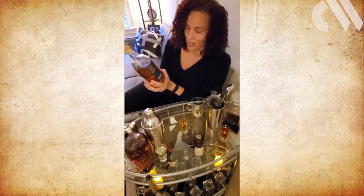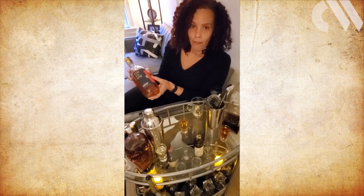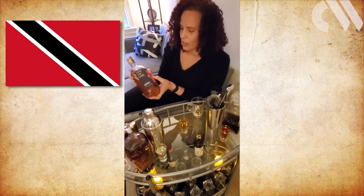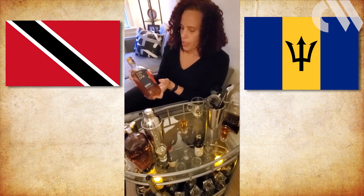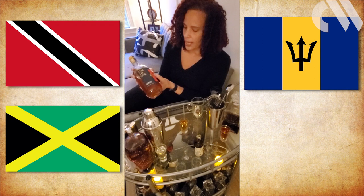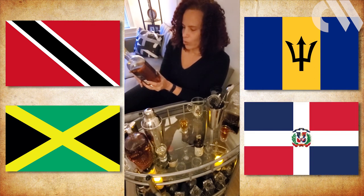The blending was another reason I picked it, because it's from four different countries. You have rums from Trinidad — one of the countries looked at by the researchers — Barbados, which wasn't listed specifically in the paper, Jamaica, which is another country the researchers looked at, and the Dominican Republic, another country of origin.